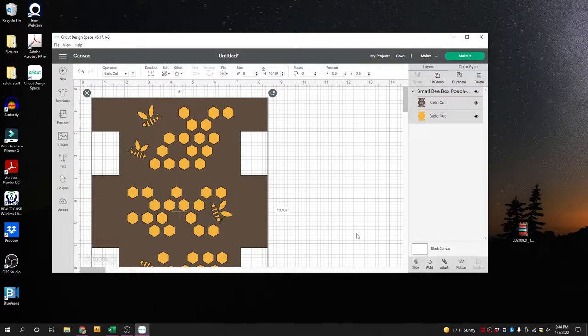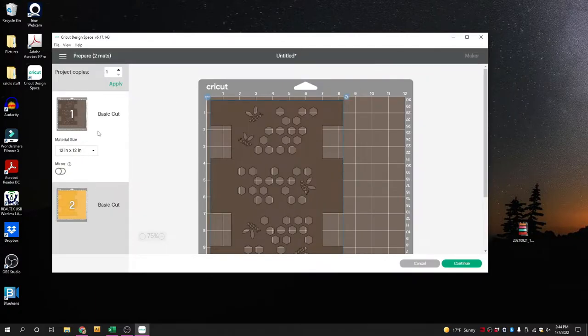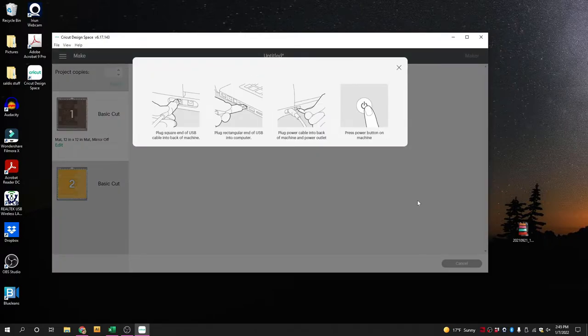We have our two layers here — the brown and the gold. That brown is Cricut faux leather and there is an option for that. We're going to press continue because we don't need to move these around or make any edits. Now it wants me to connect my Cricut, and my Cricut's off. So if you had the same error message come up, go make sure your Cricut is plugged in and turned on.